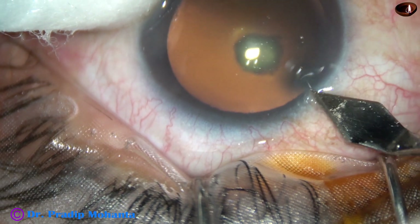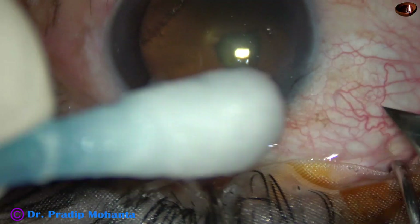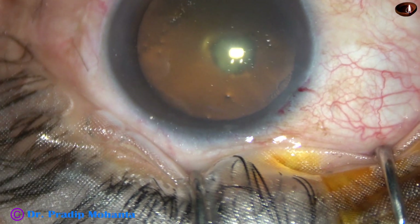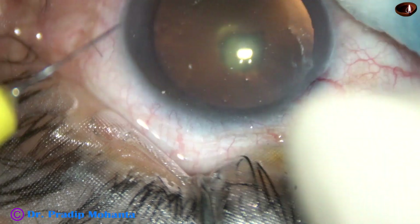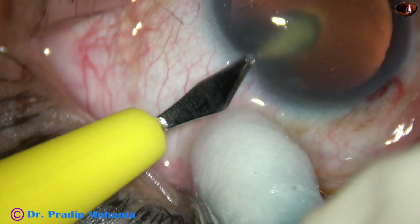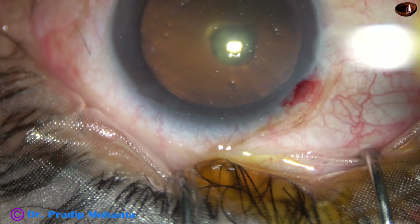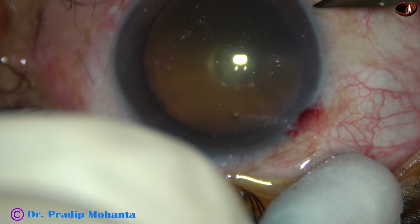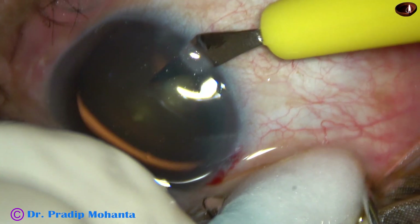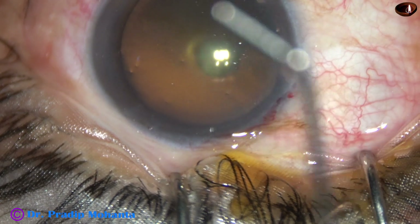This is the main incision at around 135 degrees, made by a 2.8 mm steel keratome on the posterior aspect of the limbus. This is a side port on the left side of the main incision, and another side port on the right side. These side ports are about 3 clock hours away from the main incision.